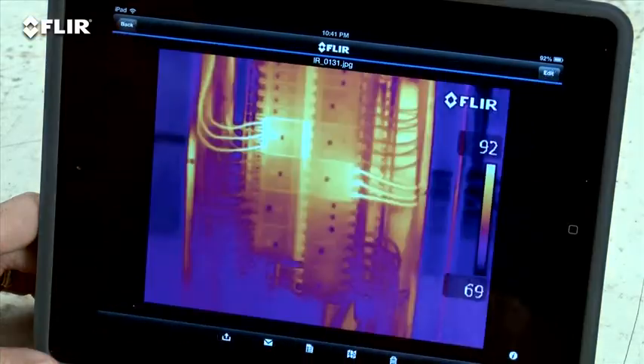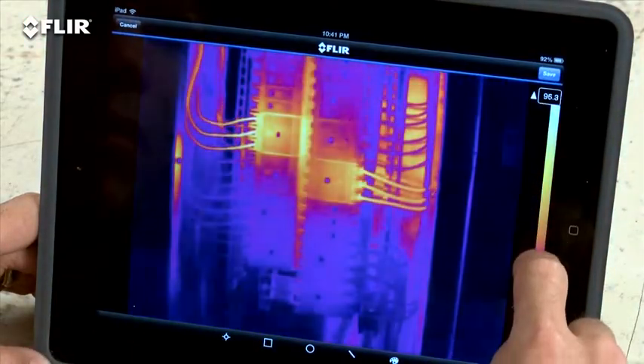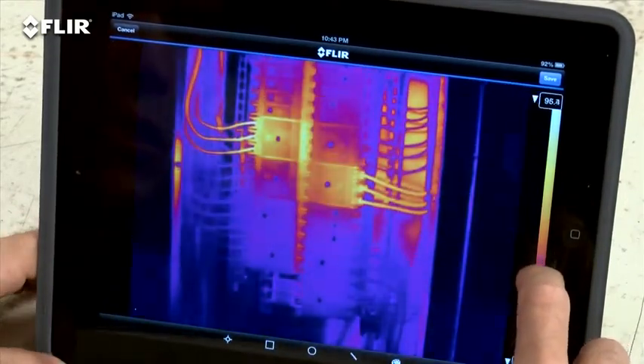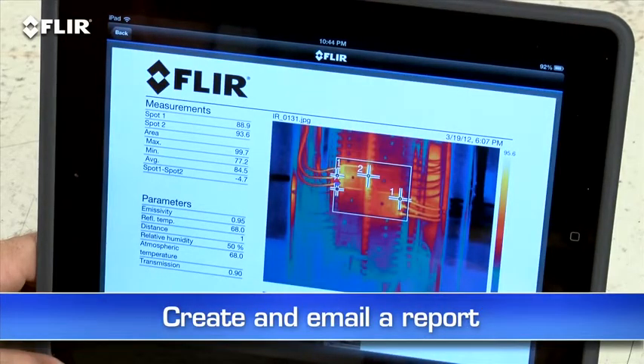The app also lets you import stored radiometric JPEGs from the camera, edit them to adjust levels, change the look, add tools — whatever you need to tune and analyze the images. You can even create a simple report on site and send it off in an email. This is huge when you need to share findings with decision makers and repair teams right away.